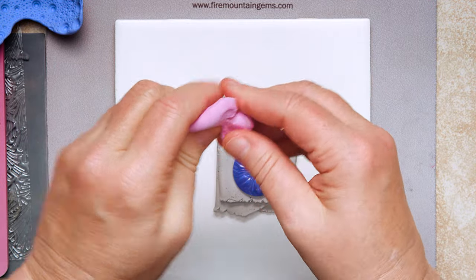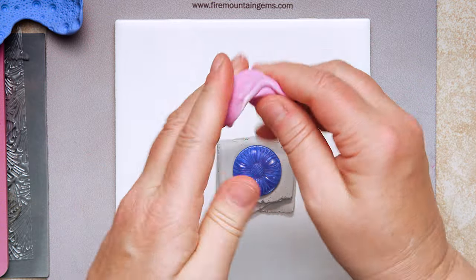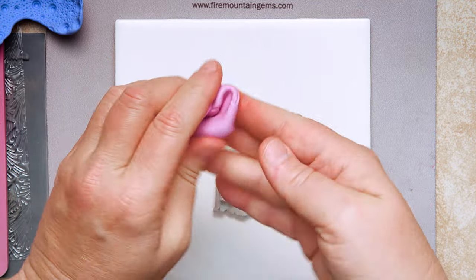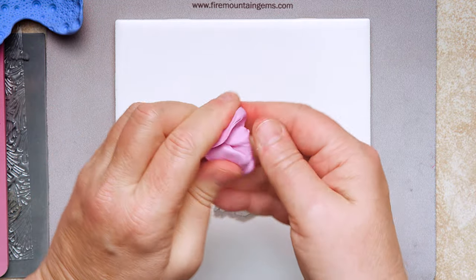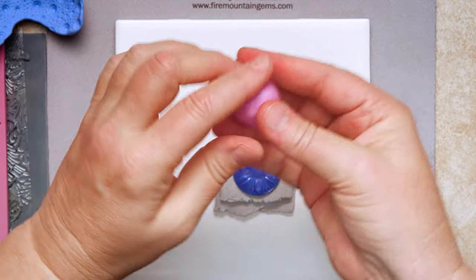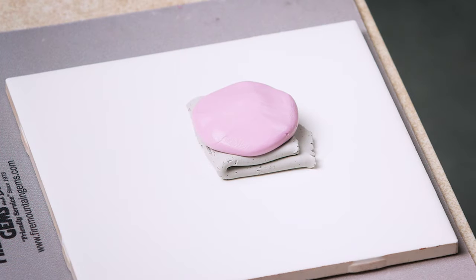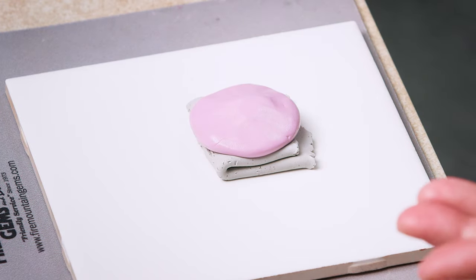Mix these two parts thoroughly and quickly — this particular mold material has a pretty fast cure time, and the minute you start mixing, that clock is ticking. The heat of your hand makes it go faster, so mix it in your fingertips until it's thoroughly blended. You should see no streaks of color — if there's a streak, you didn't mix it thoroughly and the mold will have difficulty setting up. Roll it back into a wad and smash it down over your object, making sure you've got all the edges covered.